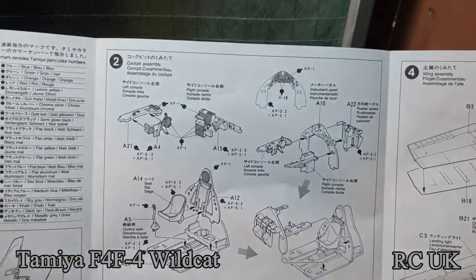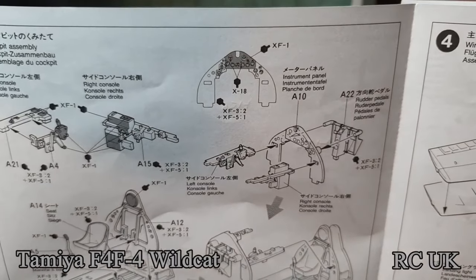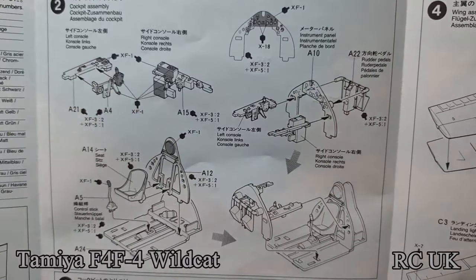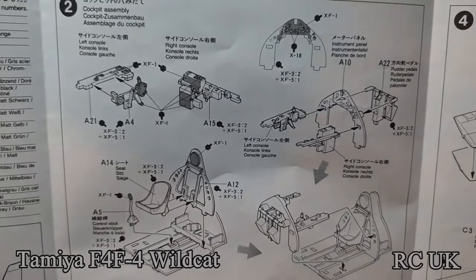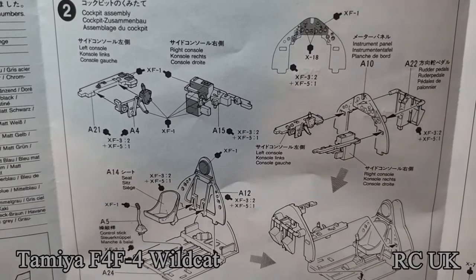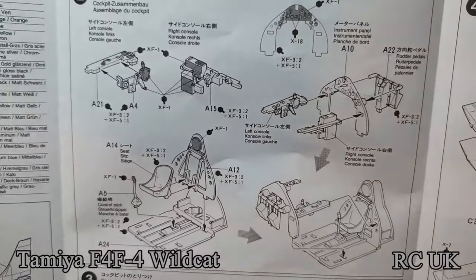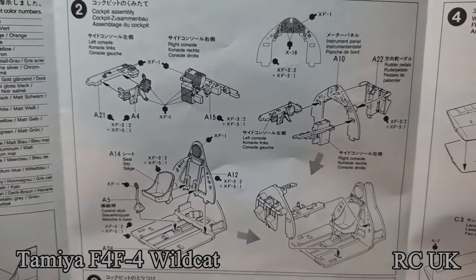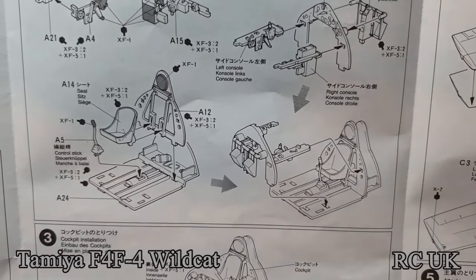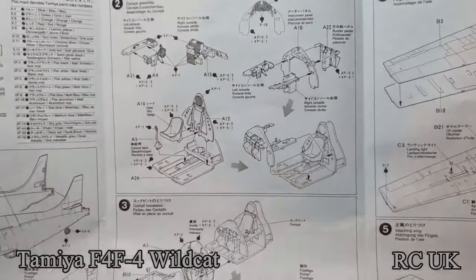Then you're working on the actual cockpit itself. The instrument panel up top is one piece but you have to use the dry brushing technique. The inside of the cockpit is interior green. The cushion behind the pilot's head will be F1, flat black. Parts of the instrument panels will also be flat black — dry brush those too. You won't see an awful lot of this because the canopy is quite tiny. You've got an oxygen bottle at the back behind the pilot. There are no seatbelts but you can get aftermarket ones — I'm just going to do this straight out of the box.